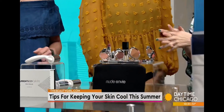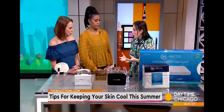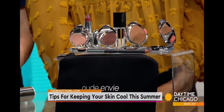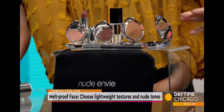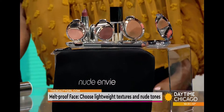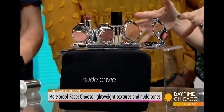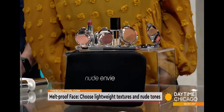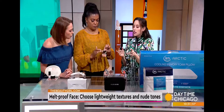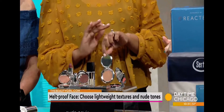Now for makeup — you want to find really blendable textures that won't streak or melt off. This is Nude on Bay, a new clean beauty brand with really lightweight, blendable formulas. They focus on a lot of neutrals, which is great for summer because you don't have to worry about streaking. You can apply this with a brush, but honestly I've been using my fingertips with all of these shades. It blends so beautifully. They also have cream formulas that are really nice for summer and won't clog your pores or cause breakouts.